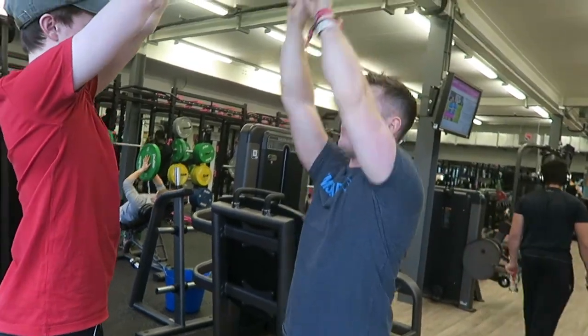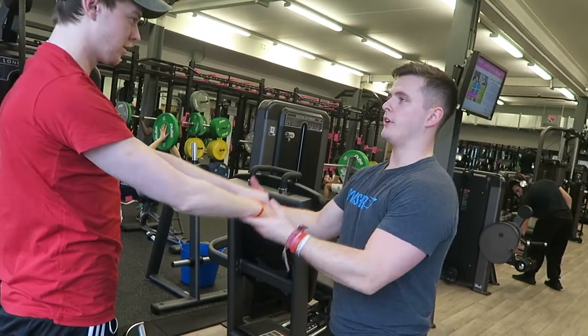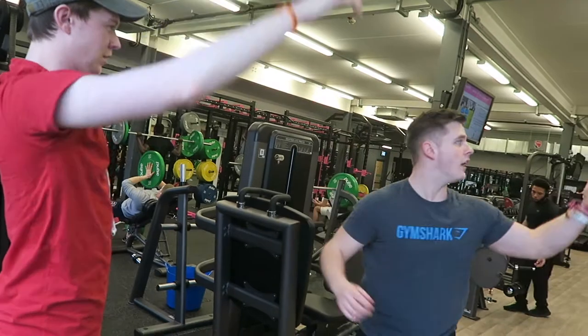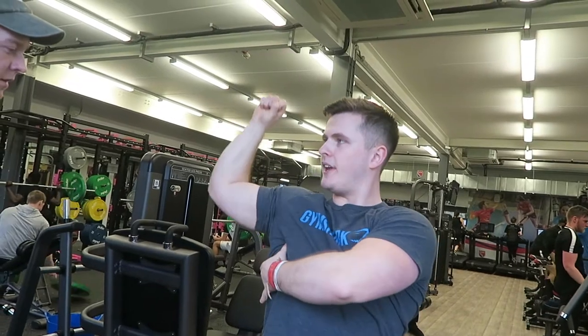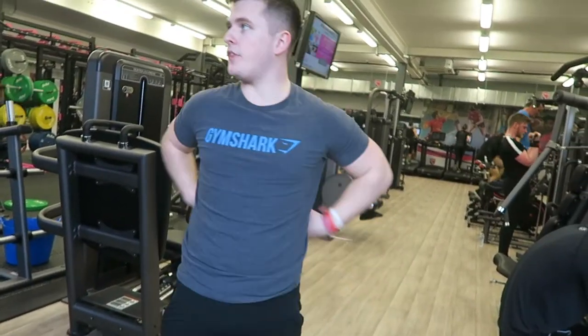Bring it down. You can feel that tension here — it's being stretched. While you're on there, when you pull it down, you've got to go down from here. Whereas if you pull it down from here, you get some of the sticks.